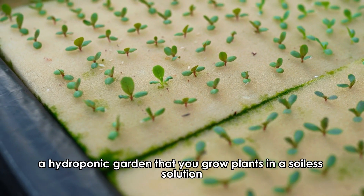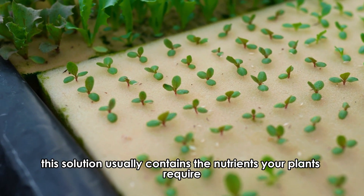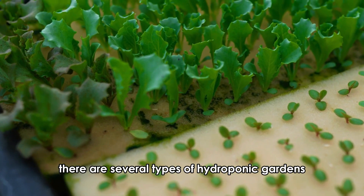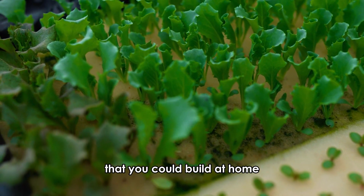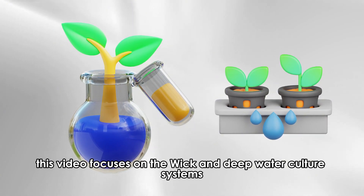A hydroponic garden lets you grow plants in a soilless solution. This solution usually contains the nutrients your plants require. There are several types of hydroponic gardens that you could build at home. This video focuses on the wick and deep water culture systems.